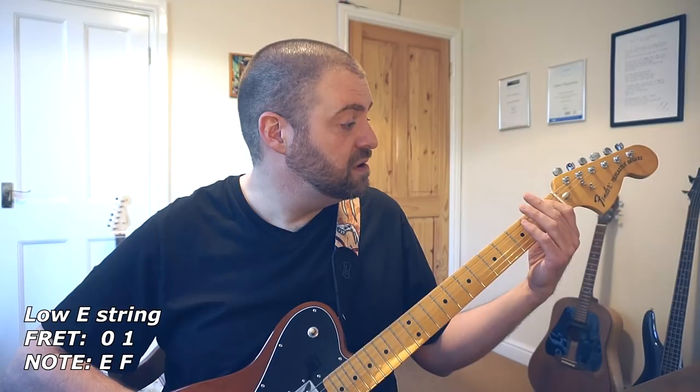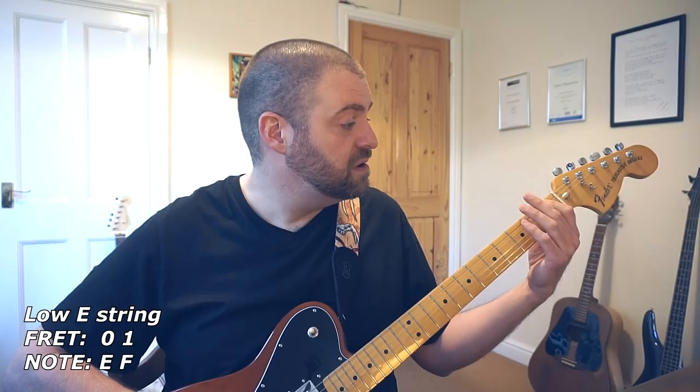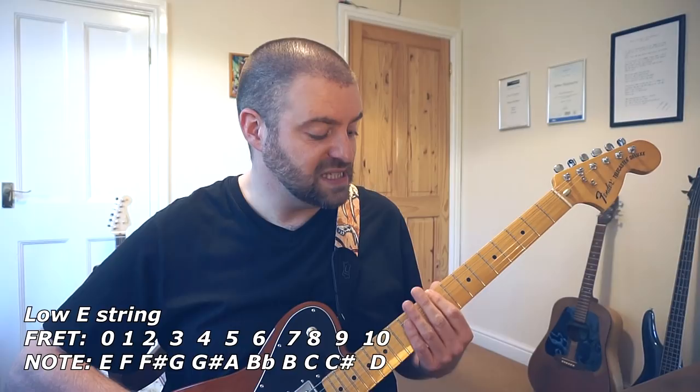So we've got E, F, F sharp, G, G sharp, A, B flat, B, C, C sharp, D, E flat and E.